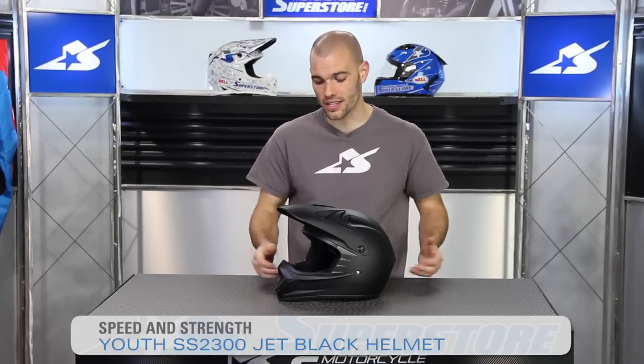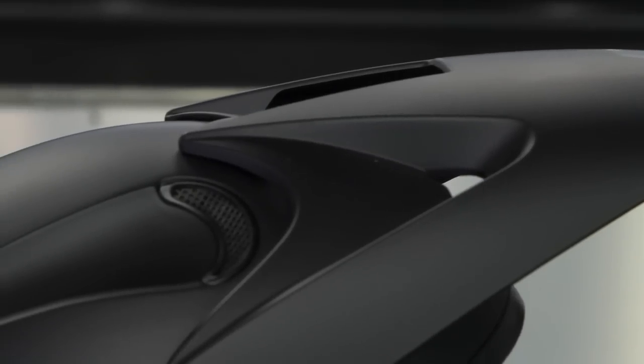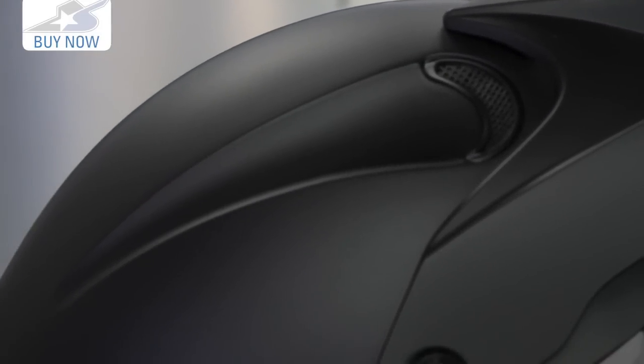It's JC here at Motorcycle Superstore and I have the SS2300 from Speed and Strength. Speed and Strength has been making street bike helmets for a while, but they've launched into the dirt market with the SS2300 and the SS2400.